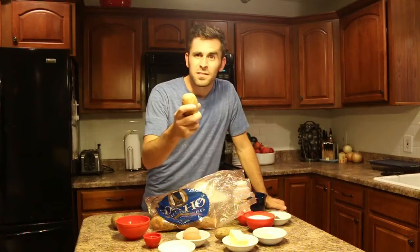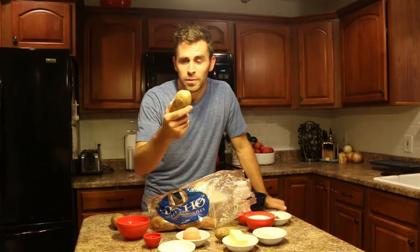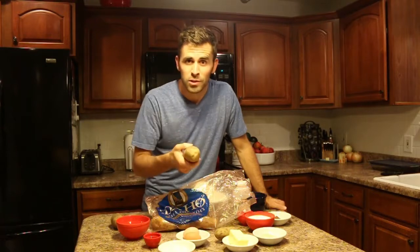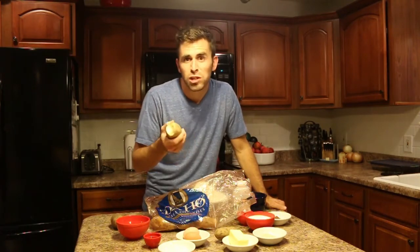Seeing as I was born and raised in Idaho, most people don't know this about true Idahoans, but we just eat potatoes like apples. Pretty good.